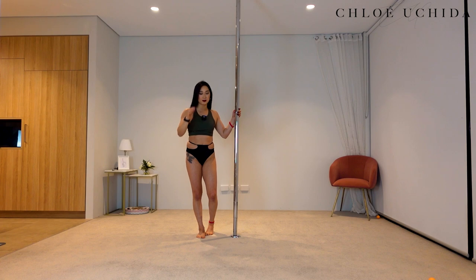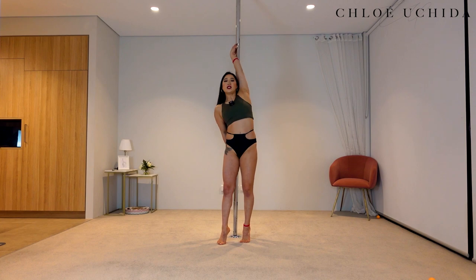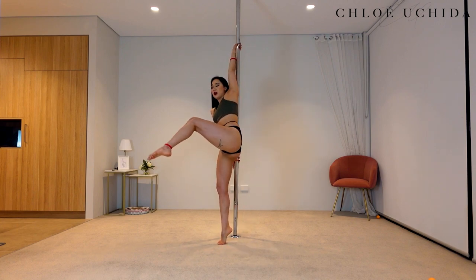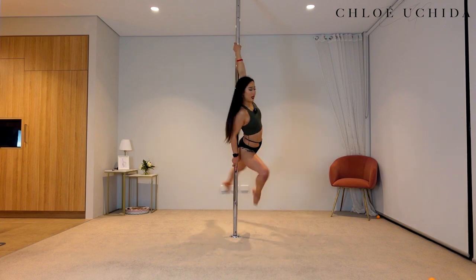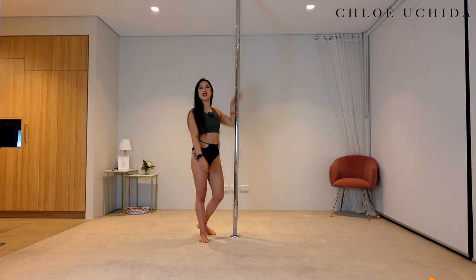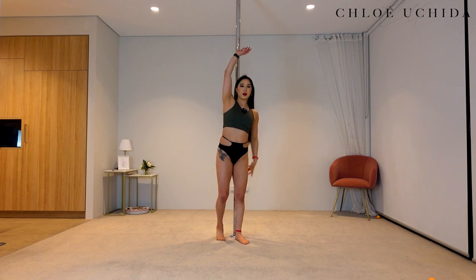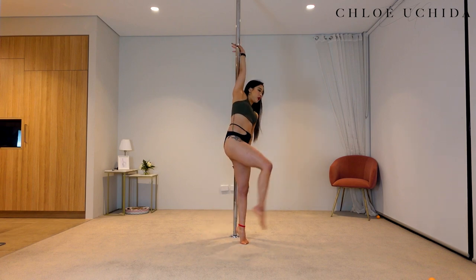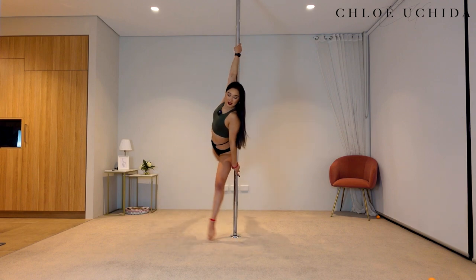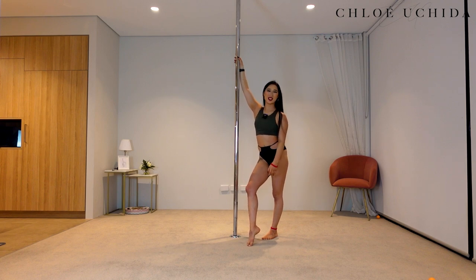Let's move on into the second leg variation. With our second leg variation, you are going to bring your inside knee up. Same hand positioning — swinging your outside leg forward and then bring your inside knee up, looking over your inside shoulder, and coming down. Well done. Let's try your other side — swing your inside leg forward, kick it back, and bring your inside knee up. Well done.